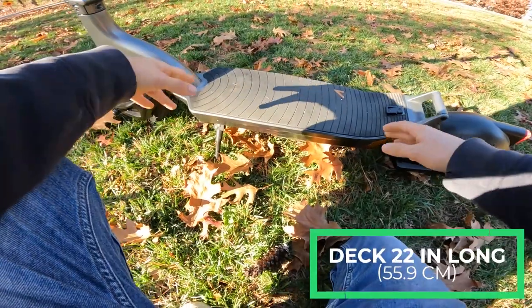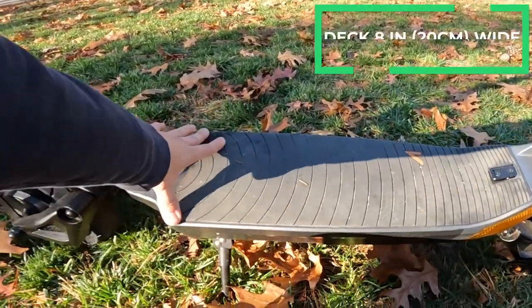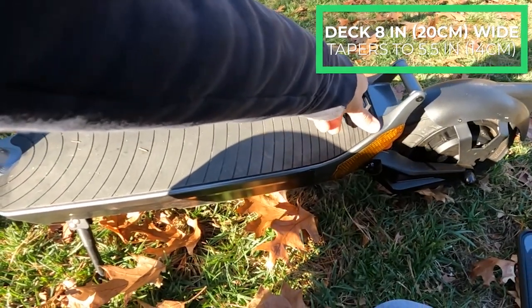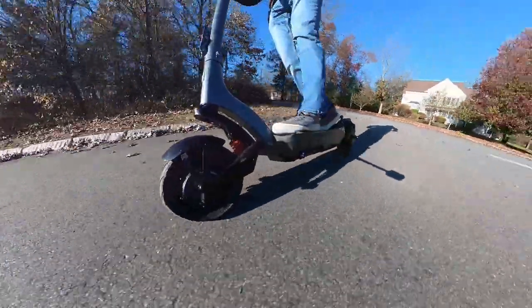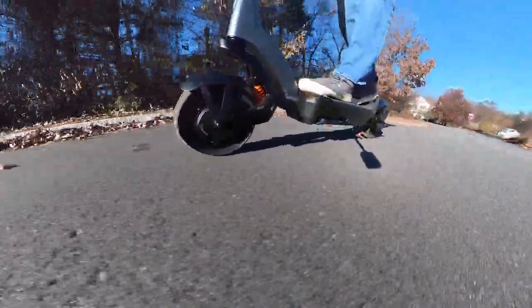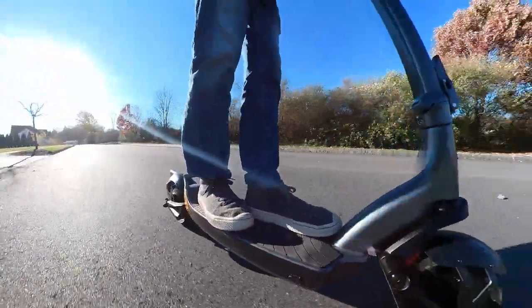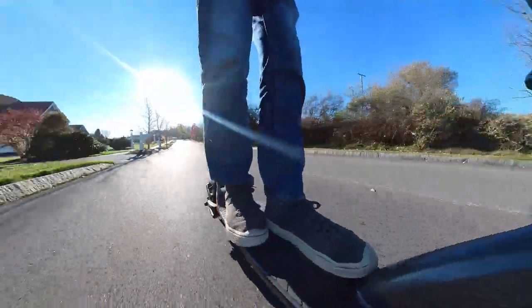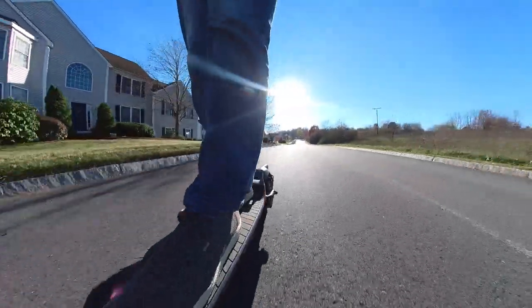The deck is about 22 inches long of usable space, about 8 inches wide at the widest spot, tapering down to about 5.5 inches toward the back. It doesn't really matter in the back because you usually just have one foot there anyway. I wear size 11, so I find it pretty difficult to get my feet comfortably on a lot of scooter decks, but this one is no problem — plenty of room. Even though it does taper down in the back, it's pretty comfortable.